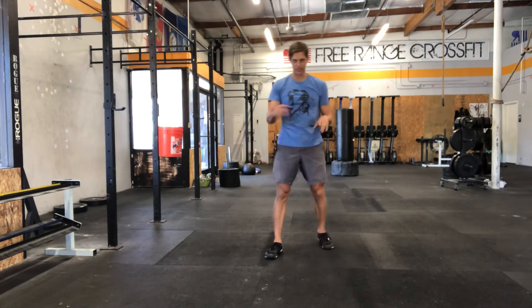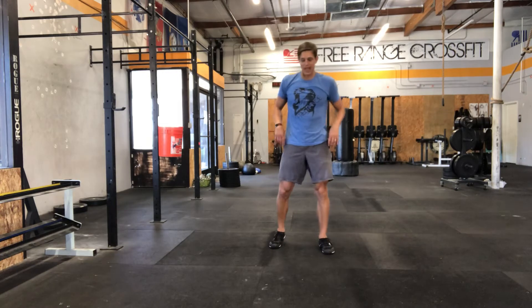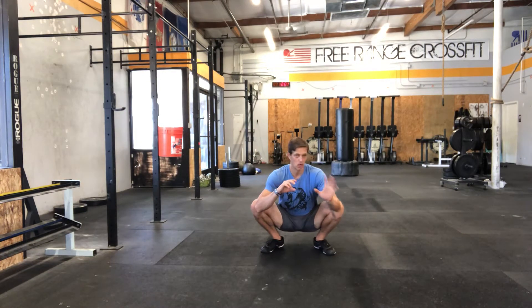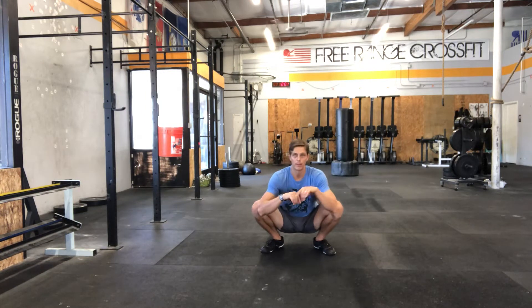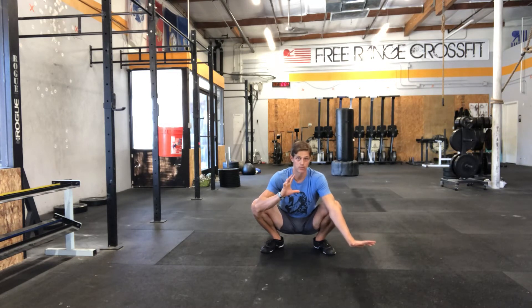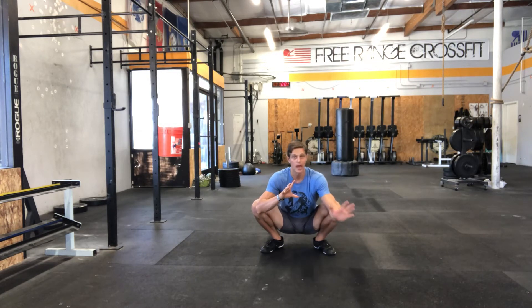We're going to begin in the bottom of the squat just like we did for the prior drills. What's going to happen is I'm going to take turns alternating hands and touching various points around my body, kind of almost along the perimeter of an imaginary circle. These can be close to me, they can be far away, but this time when I place my hand, rather than keeping my arms straight and trying to support my body weight,